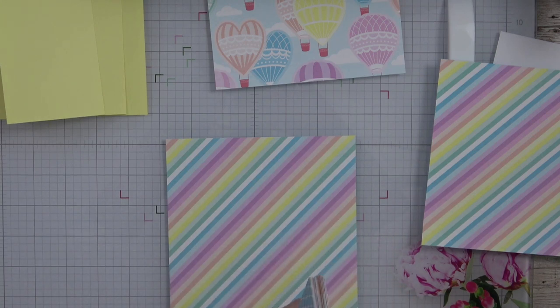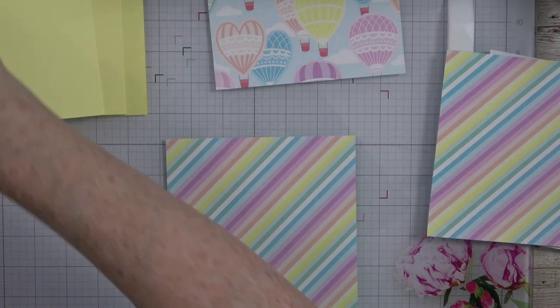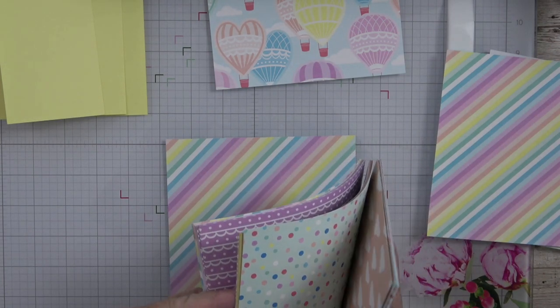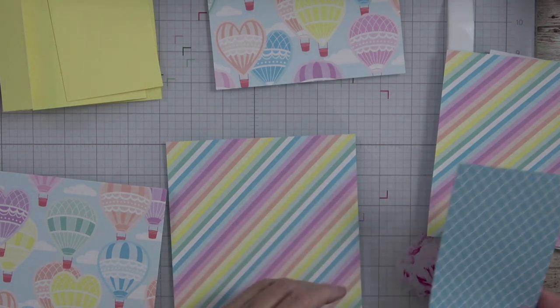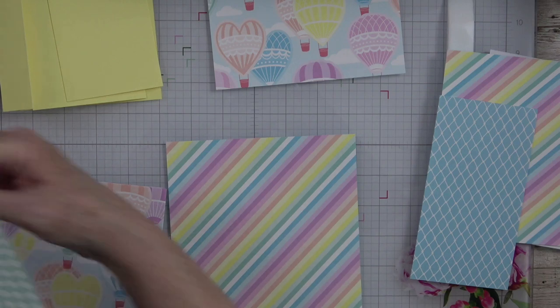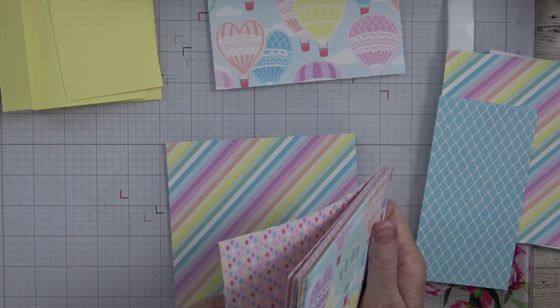I'm looking for my card and I'm not seeing it — but let's just wing it. Let's do that front piece with the Balmy Blue. I think that'd be pretty on my front piece. And then the piece in the middle — let's do this piece right here. It's got Lemon Lolly in it and I think that'd be gorgeous. So those are the pieces I'm planning on using.